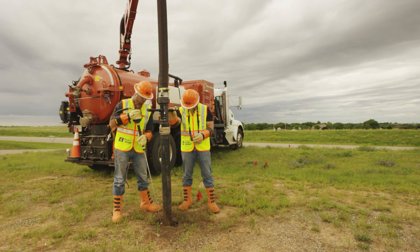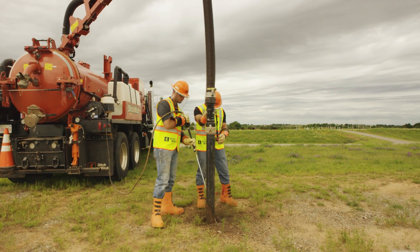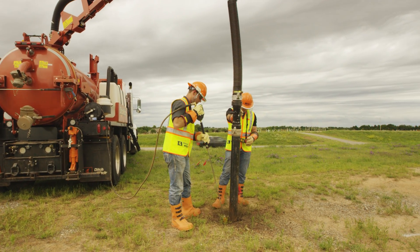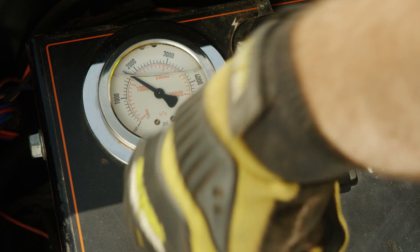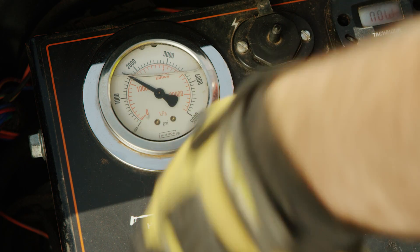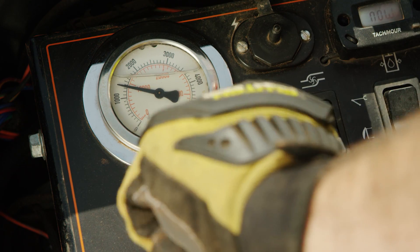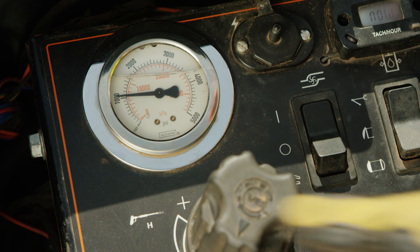The most important factor after nozzle selection is to keep the lance moving. Never hold the spray lance motionless while excavating around utilities. Depending on the age and type of utility, pressure should be reduced when nearing the utility. Adjust pressure and temperature as needed when working around underground utilities. If using heated water, reduce the pressure even further to prevent damage.